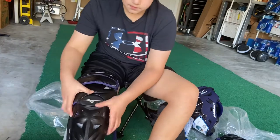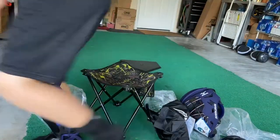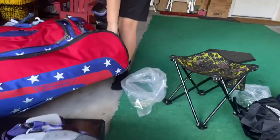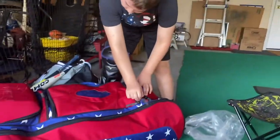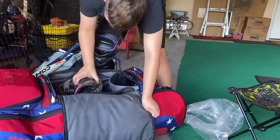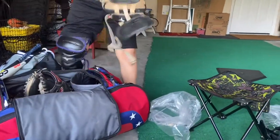I think the shin guards — get one of the other shin guards out of the bag — because I think the shin guards are just a tiny bit different than the old gear. And these do not come with a knee saver, so you'll have to purchase your own knee savers if that's what you want.